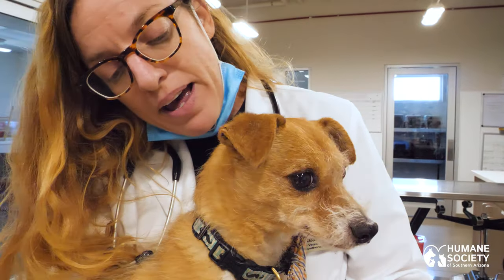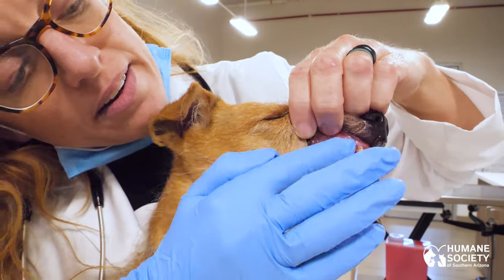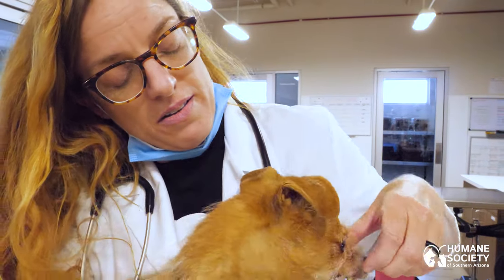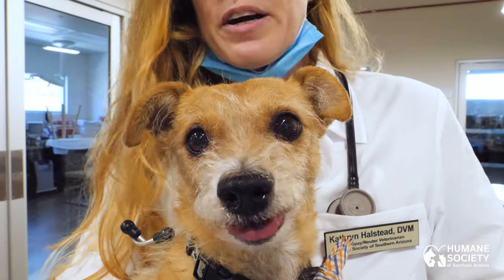I will use a little bit of pet toothpaste and just get her comfortable with rubbing her teeth and gums with my finger. That's where we start in getting our pet comfortable with the teeth brushing experience.